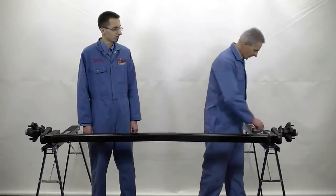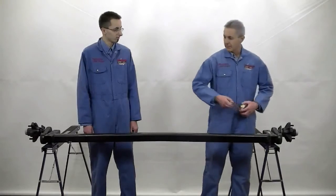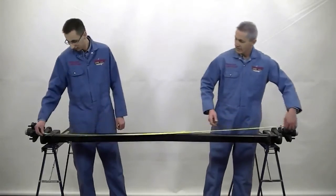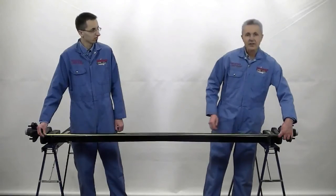We're also going to need to know the outside to outside frame measurement of your trailer. In this case, we have an outside to outside frame width of 72 inches.